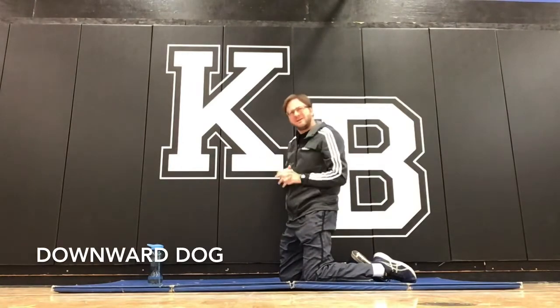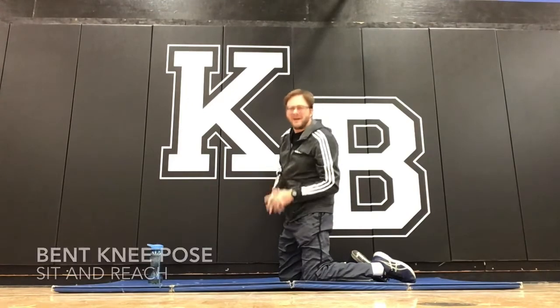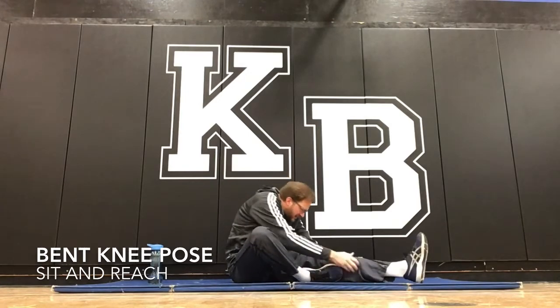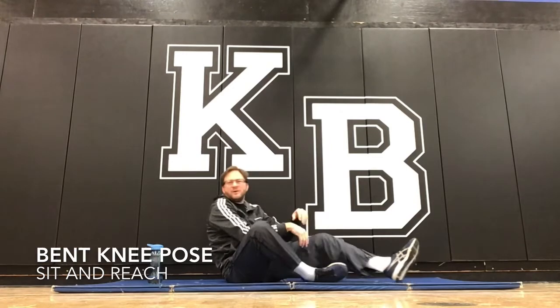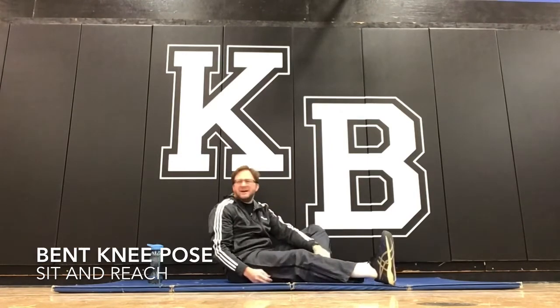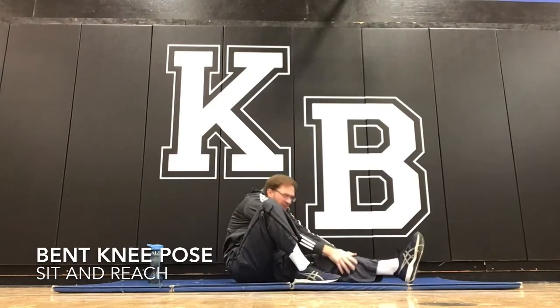Next up — head to knee pose. It's basically your sit and reach. You're here, knee out to the side, one leg at a time. Hold it 30 to 45 seconds, then the same thing on the other side. If you want to do a back-saver sit-and-reach style, your foot should be flat on the ground, knee up, and then you're reaching out.